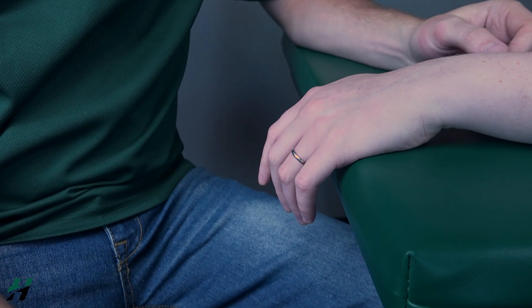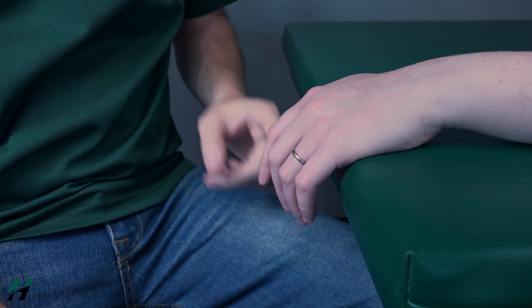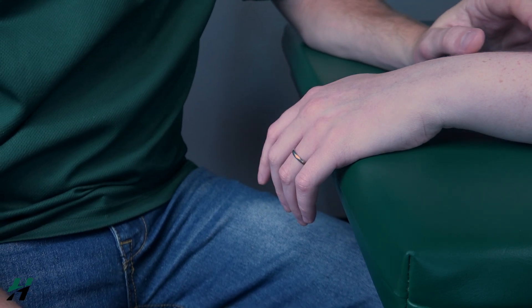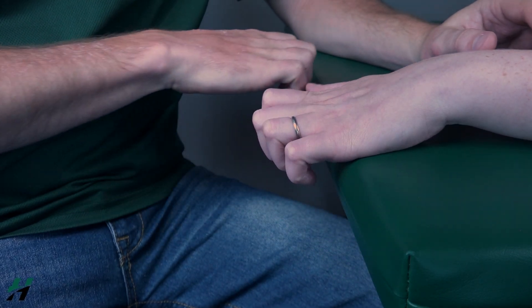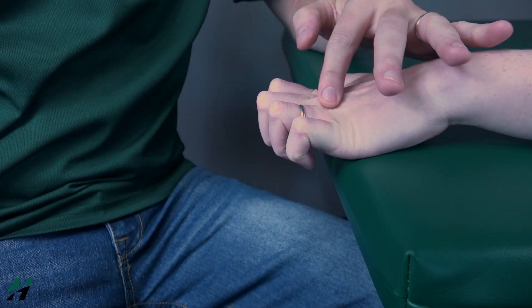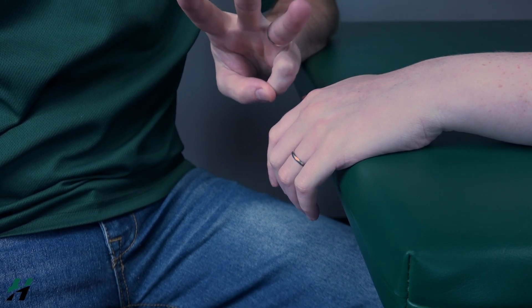Testing MC joint extension. The patient's palm will be on the table with fingers hanging off the table, as shown here. Rachel, I'd like you to perform a bear claw with your fingertips and extension here at the MC joint. Very good. Because she's able to perform this, we know that that is at least a grade 3.